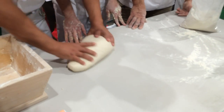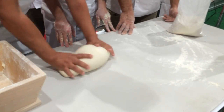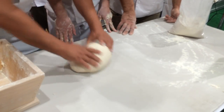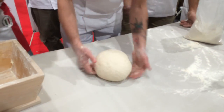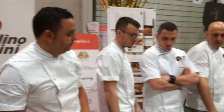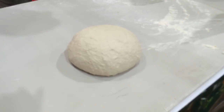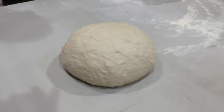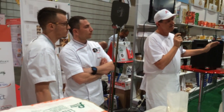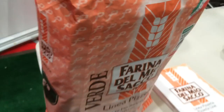Hi, I'm Alessandro Magrini and I'm a technical supporter for Molino Pasini. The flour that we use now is Aguamerde. This is a very nice flour for Neapolitan pizza. We have a W300 and it is certified by this association because the quality is very, very good. The good thing about this flour is that in 360 days it is always consistent at 23 degrees.